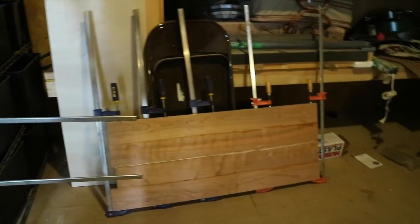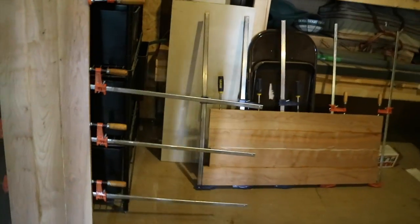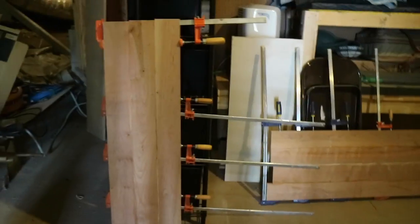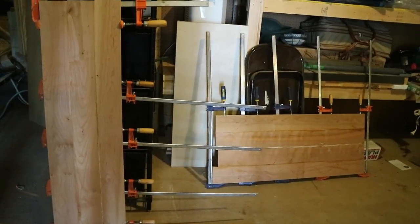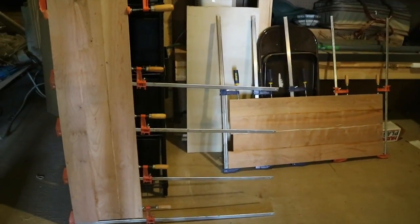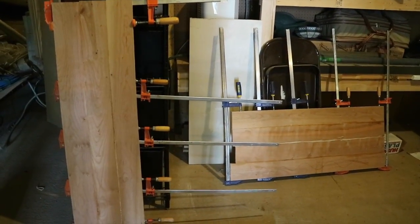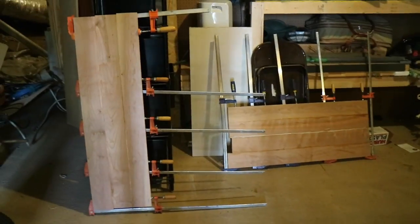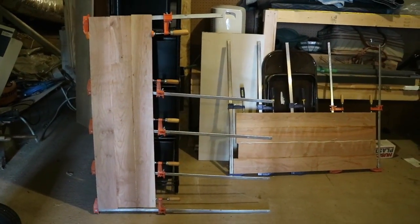Seven boards glued up in two sections — four here, three here. As soon as those dry, I will glue up those two pieces to give me a width of just over 30 inches. It's exactly what I need. It'll end up about 40 inches long and 30 inches wide. Beautiful solid cherry table.